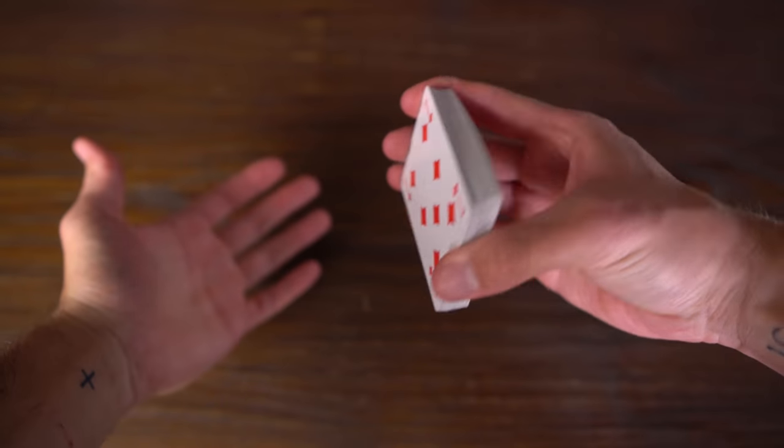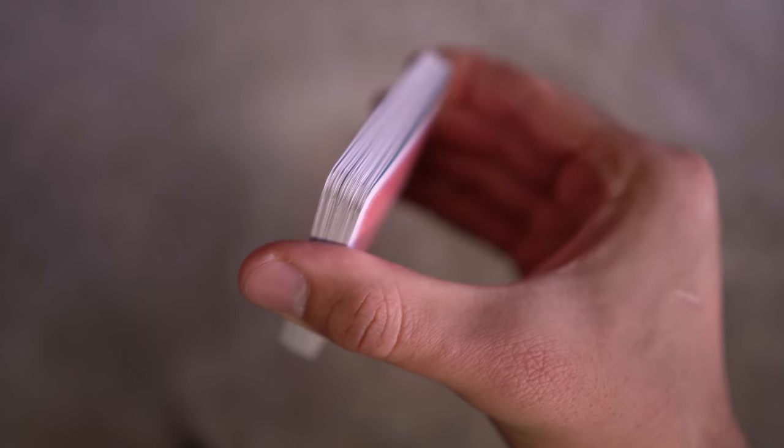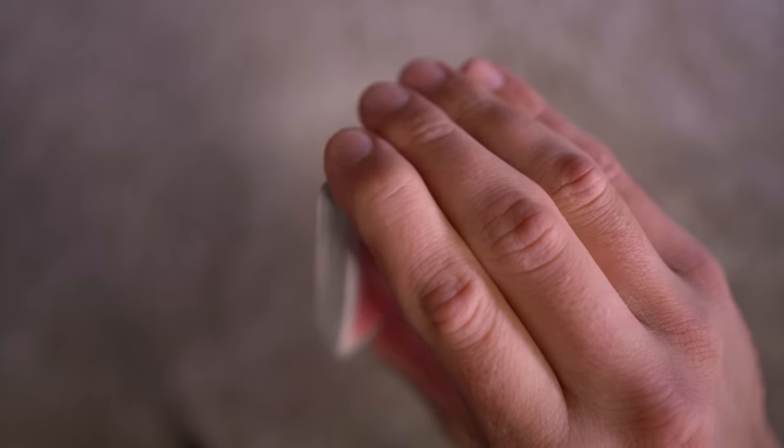I'm holding the deck with my dominant hand — other people prefer to catch the cards with the dominant hand — but in general you should do what feels more comfortable. The deck needs to be vertical in your hand, your thumb on its bottom, and the rest of the fingers on top of the cards.